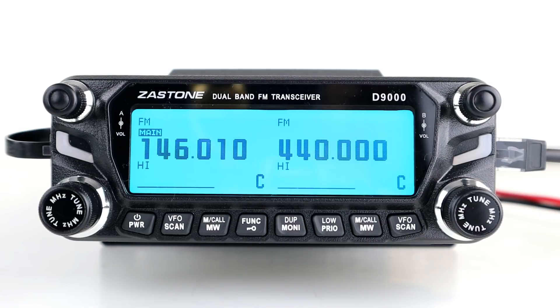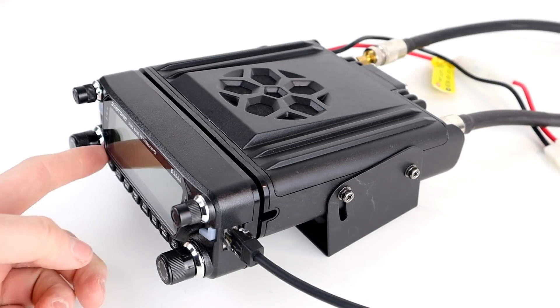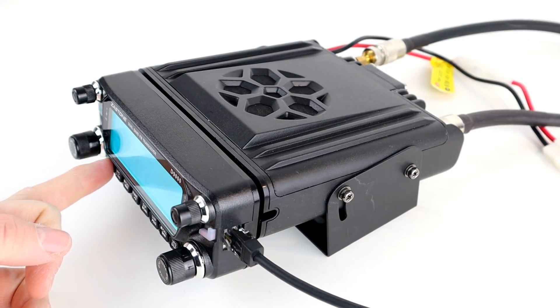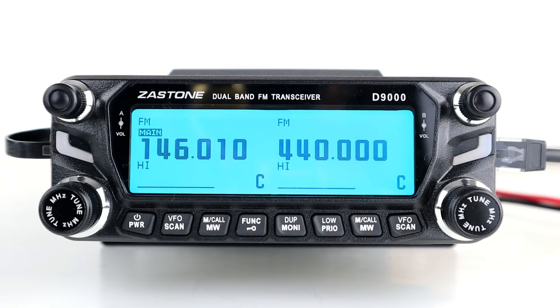What I'm going to show you first is the same-band repeat function. As you can see, I've got two antennas plugged into the back of the radio — two co-linears. If you're using this in a proper situation you'd want the antennas as far away from each other as possible. We're not doing a range test today, so it doesn't matter. I've just got them in for demonstration purposes, and the programming to set up the crossband or same-band repeat is very simple.